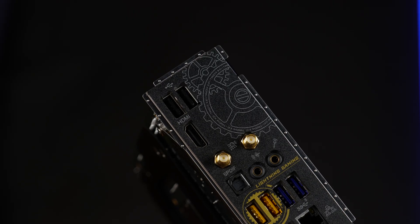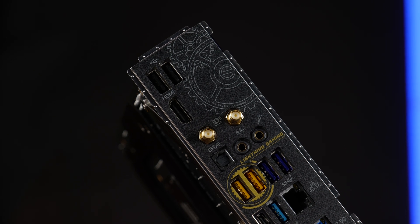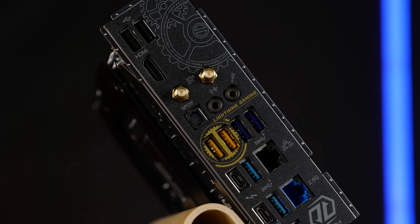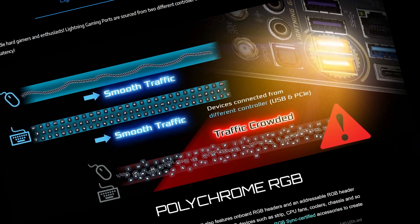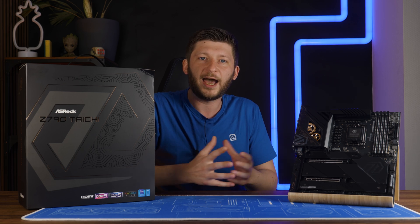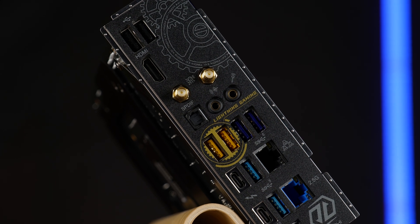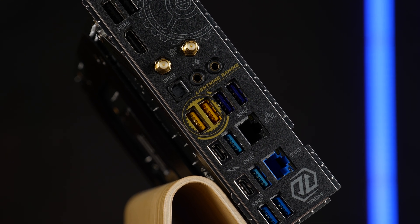Let's get to the rear I/O. Going from top down, we got two USB 2.0 Type-A's, an HDMI for integrated graphics, the connector for the Wi-Fi 6E 6 GHz antenna, an audio in and out accompanied by an optical, four USB 3.2 Gen 1 Type-A's — the blue ones being generic USBs and the yellow ones being lightning gaming ports. They are sitting on a different controller, separating the traffic, though I have no clue how anybody would measure if that does anything. Then we got a LAN port running on an Intel i219V chip, with a generic USB 3.2 Gen 1 Type-A and a USB 4.0 Thunderbolt Type-C port underneath.